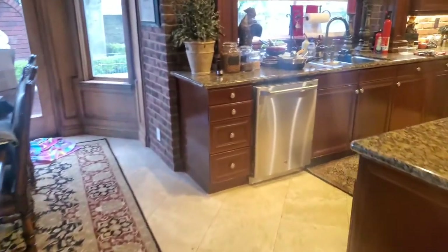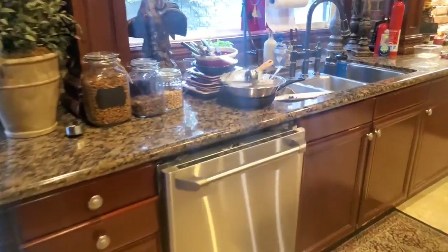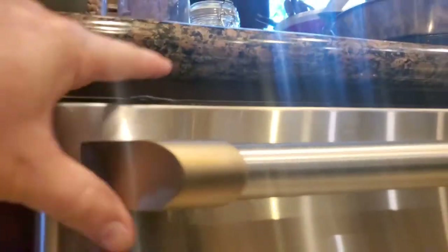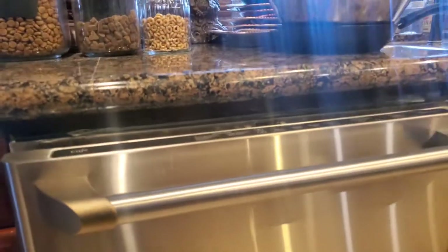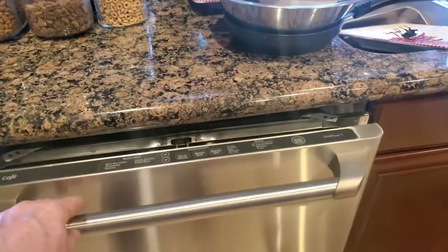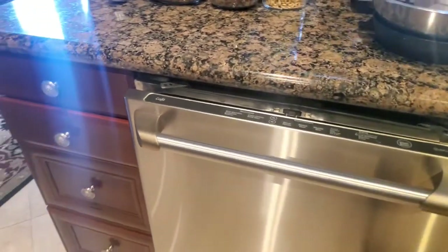I did some pre-prep here — pretty simple. Underneath your countertop you'll always find it screws into two spots to hold it in place; all dishwashers pretty much do that. I already unscrewed those and pulled it out an inch to make sure we can get that done.